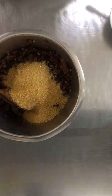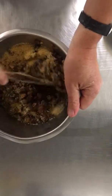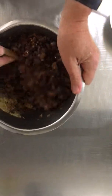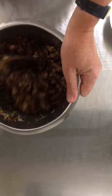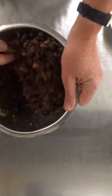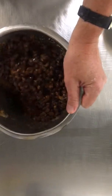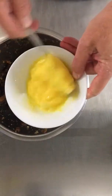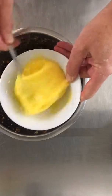Let's combine that all in. When the sugar hits the juice there it dissolves anyway — just make sure you combine it thoroughly. Into that, two eggs, well beaten.